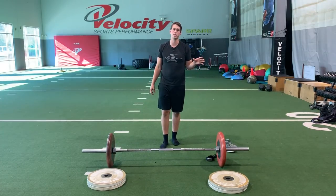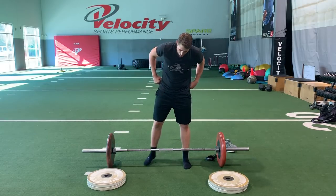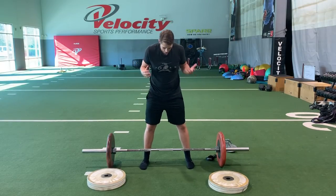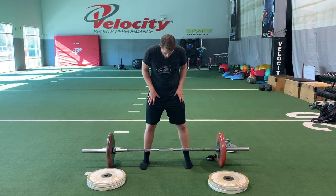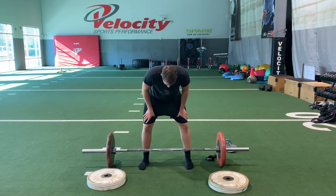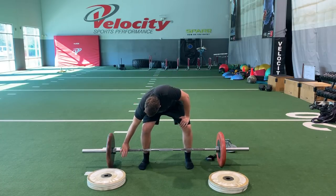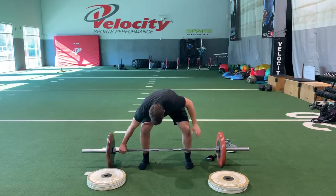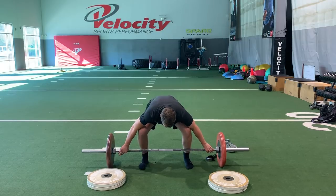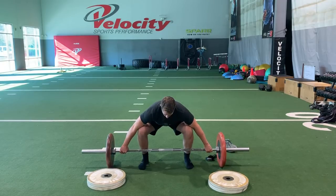For the snatch grip deadlift, we're going to widen up our feet — I stumbled on this because I needed to clear room for my torso and arms. Widen your feet outside of your hips, positioning yourself on either side of the bar, about one inch from the collar. From here, slightly externally rotate your feet, push your shins into the bar, screw your shoulders down, and extend through the thoracic. Then neutral neck and pull.